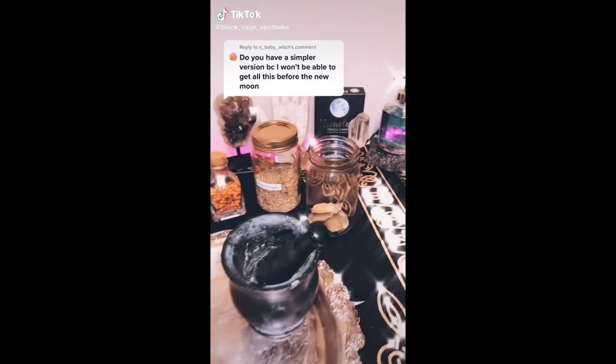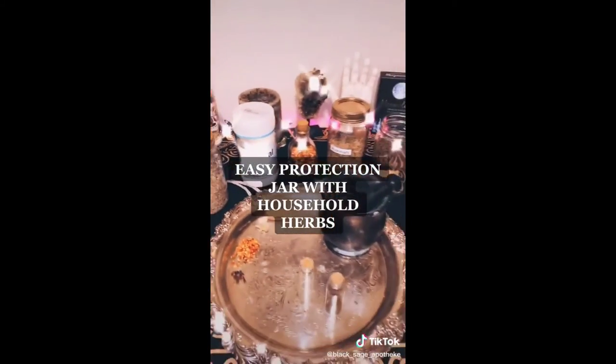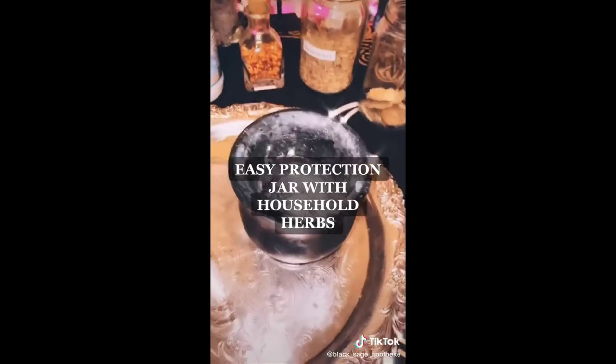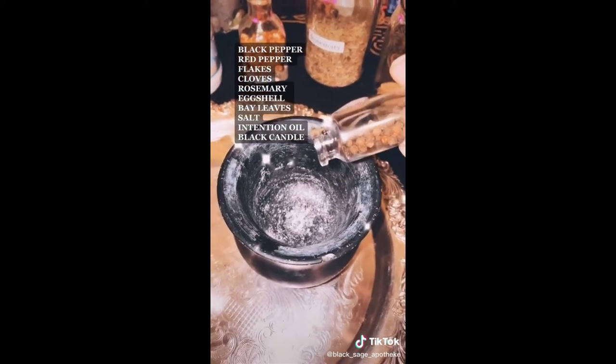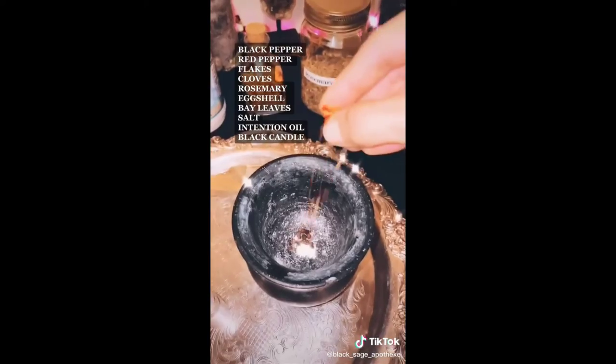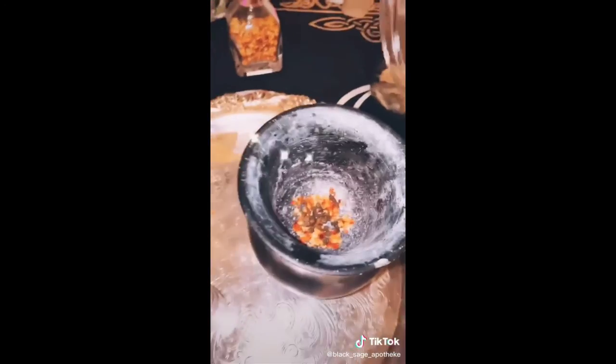Hey you guys, I saw this comment and I wanted to show you how to make a protection jar with just household items. First, cleanse your jar. Please don't mind my mortar and pestle, it has seen better days. We got some black pepper, red pepper flakes, cloves, rosemary, eggshells.